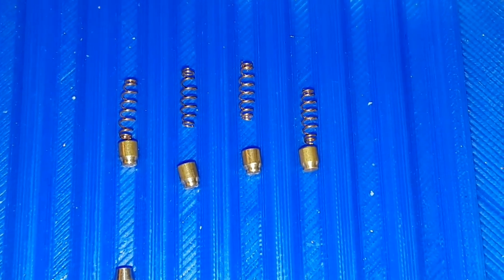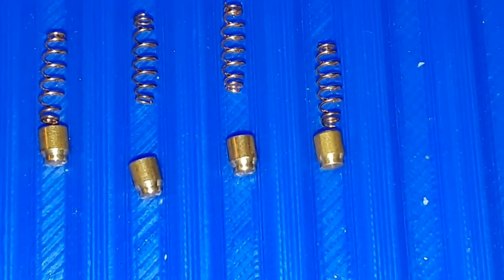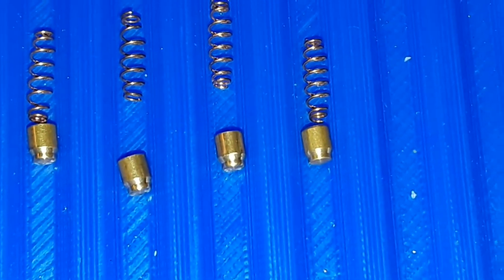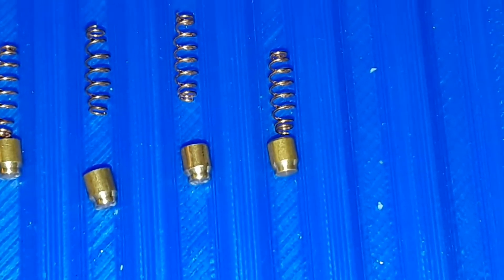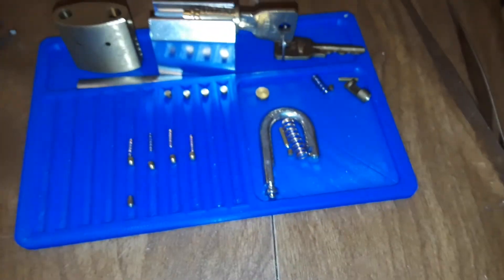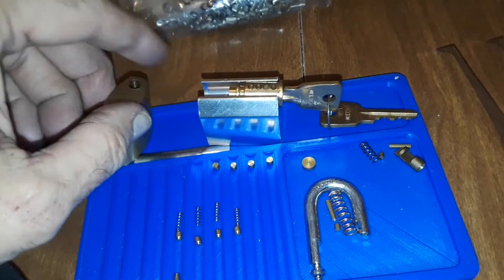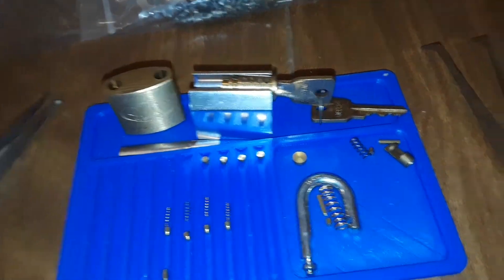And these things here — the T-pin-ish kind of guys — but they have a slope to them too. Very interesting. It's going to be a fun lock. Get it put back together. Nice little Lockwood bigger brother.